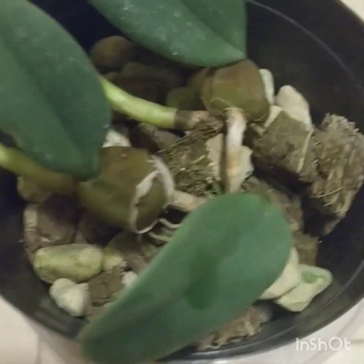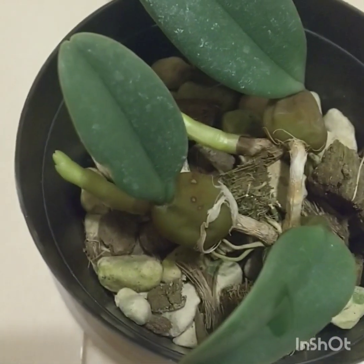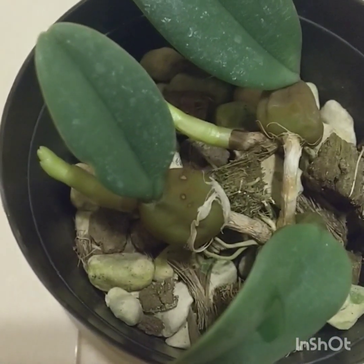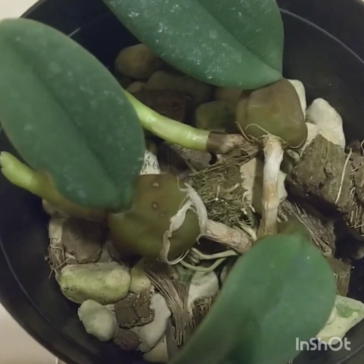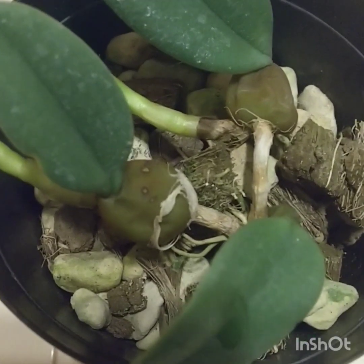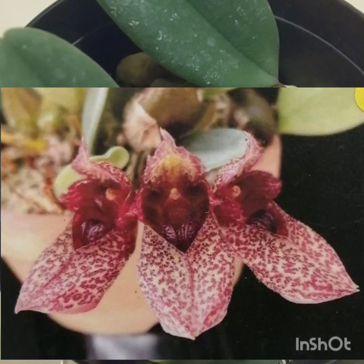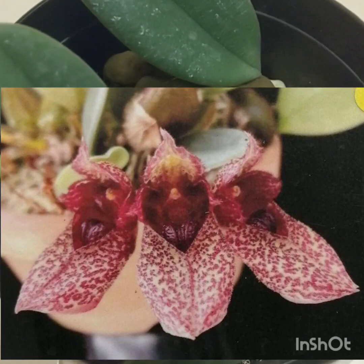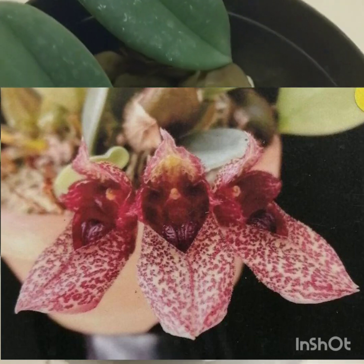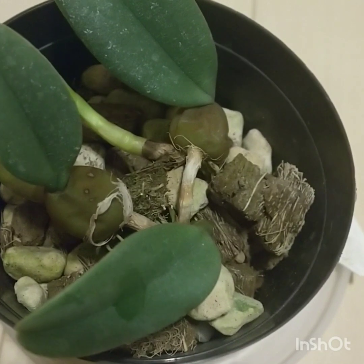It has a creeping rhizome, which you can see there. The leaves are oblong, elliptic, with purplish pseudobulbs. The flowers are about 2.5 centimeters, and they have an unpleasant scent that mimics carrion, attracting flies as the pollinators.